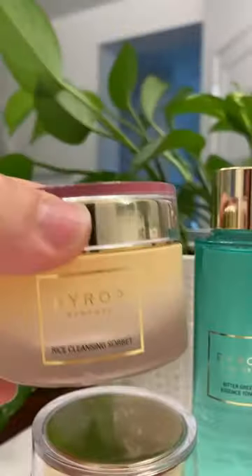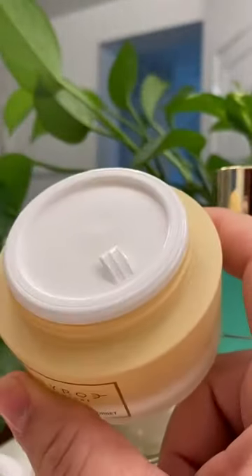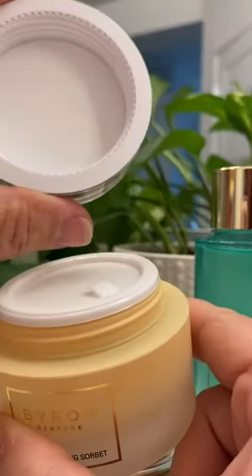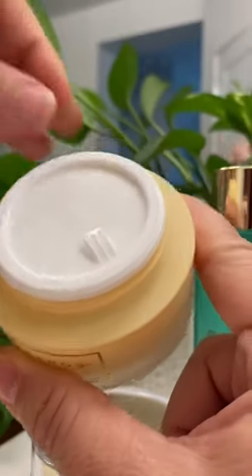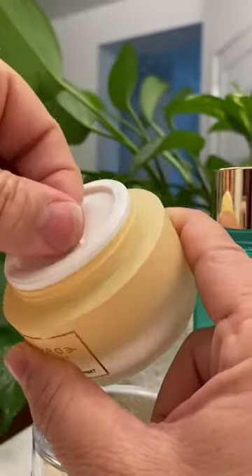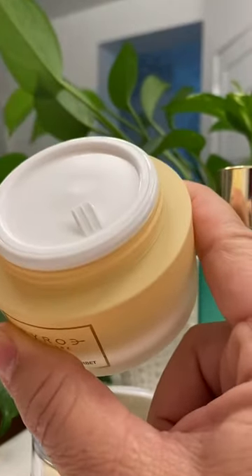First, all their products come in this beautiful packaging and it's got these nice plastic lids so you don't lose product. There is this top lid, but there is absolutely no tamper-proof safety seal.